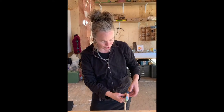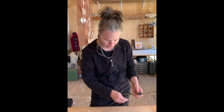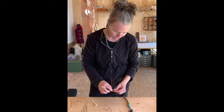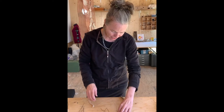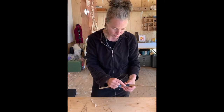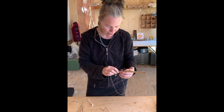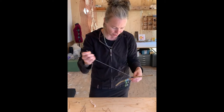You can either leave your ends long so you can tie them, or take a needle and thread and stitch your textiles onto your wand. I'm just tying a little knot in the end of my thread, then taking my needle and thread, holding the textile in place, and stitching it down.